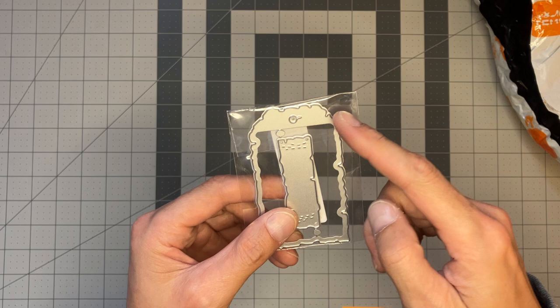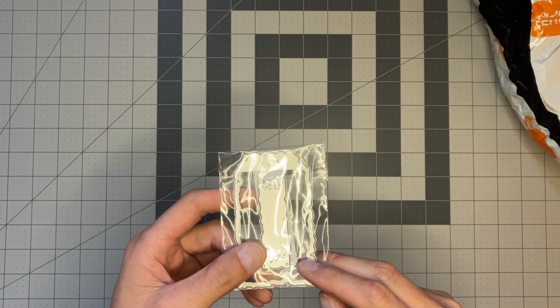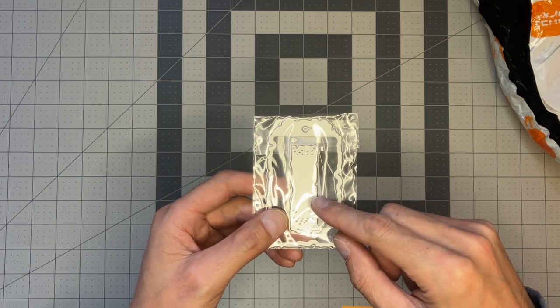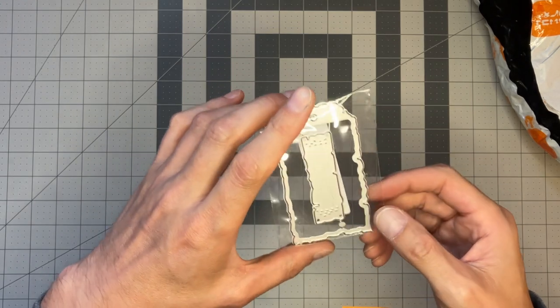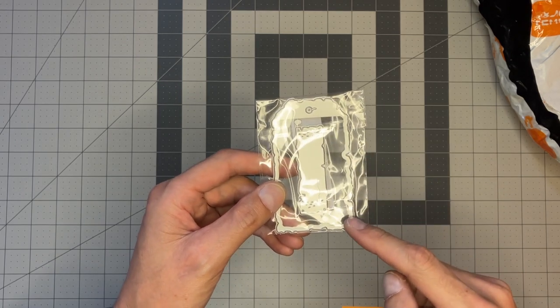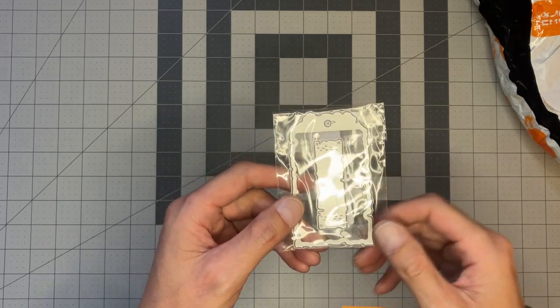I also got another die with a torn-edge aesthetic. This one measures two inches by three and a half inches tall, and the label in the middle measures three quarters of an inch by two and three eighths of an inch — so again on the smaller side, but still not too bad. I'm anxious to see what this looks like die-cutting out some tags with this torn border aesthetic. It looks pretty cool.